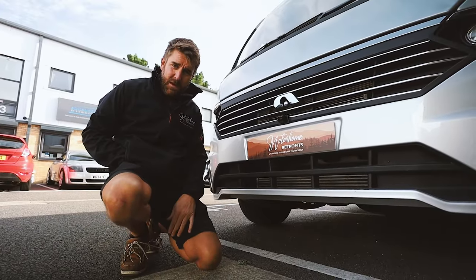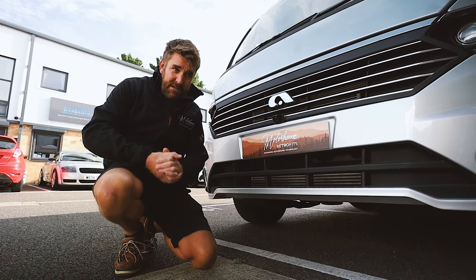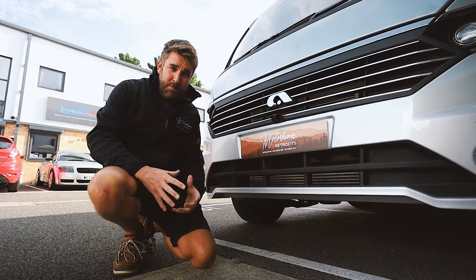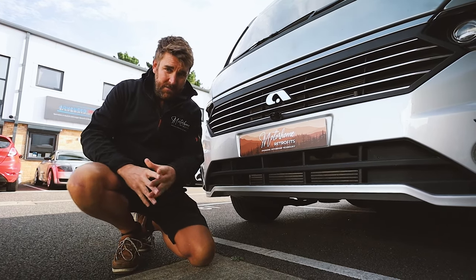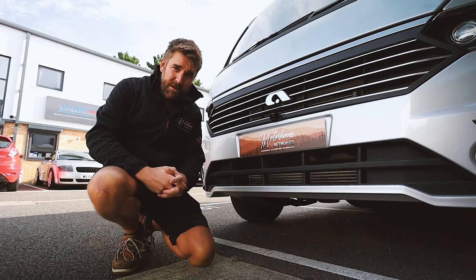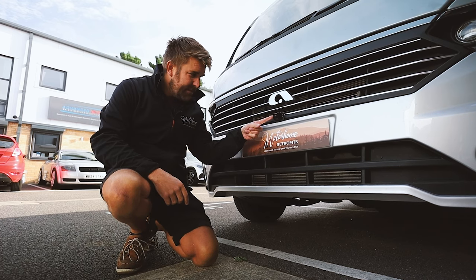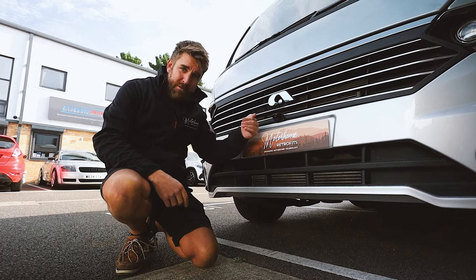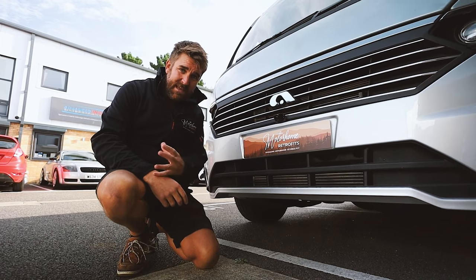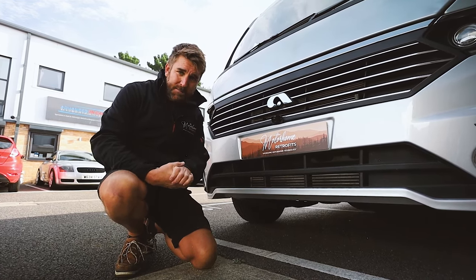We have done quite a few of these videos so I won't bore you to death, but our 360-degree camera system comprises four cameras. They're all full HD and compared to others on the market they're 180-degree wide, so you've got a really nice viewing angle. Rich has done another one of his custom brackets on the front to allow the camera to be at the outermost part of the vehicle.